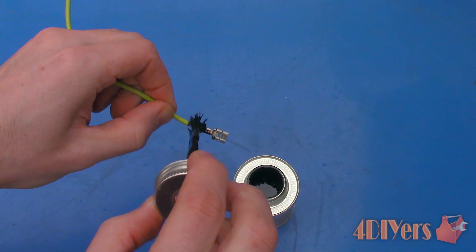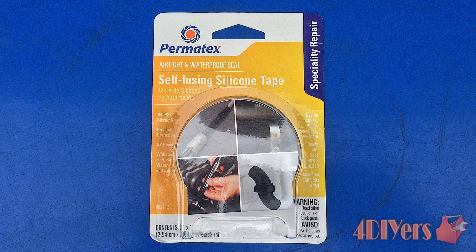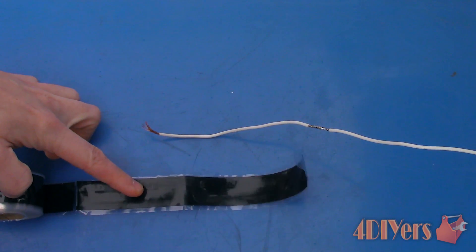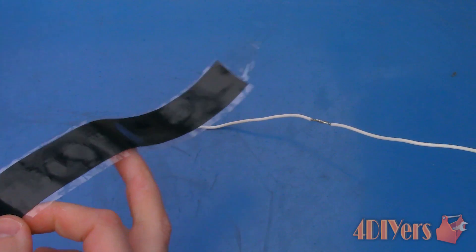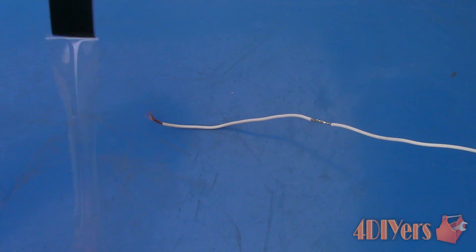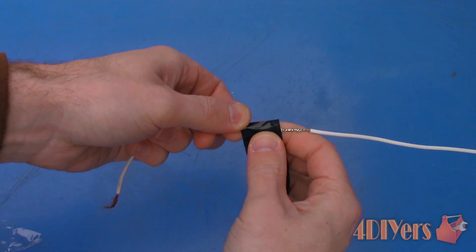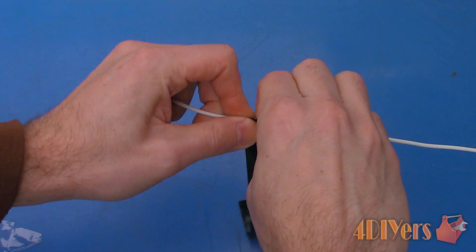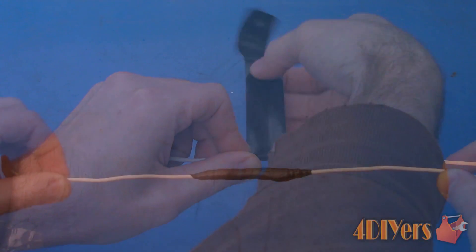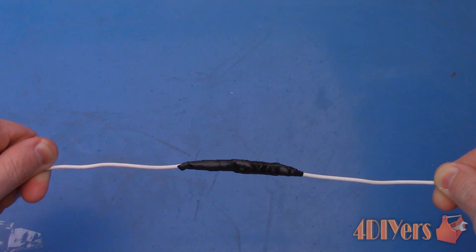Here is an example of the product being applied to the crimp connection as well. Next, using a product by Permatex as well called self-fusing silicone tape. This is a flexible self-bonding tape that can make a waterproof seal. I find this can be a little harder to apply if you are unable to hold the other end of the wire stationary, and stretching the product further helps increase the bond. Simply use a razor to cut off a length of tape that you'll need. When wrapping the connection, apply two-thirds overlap. This tape will fuse on both sides and once cured it will remain flexible with no sticky residue on the outside.